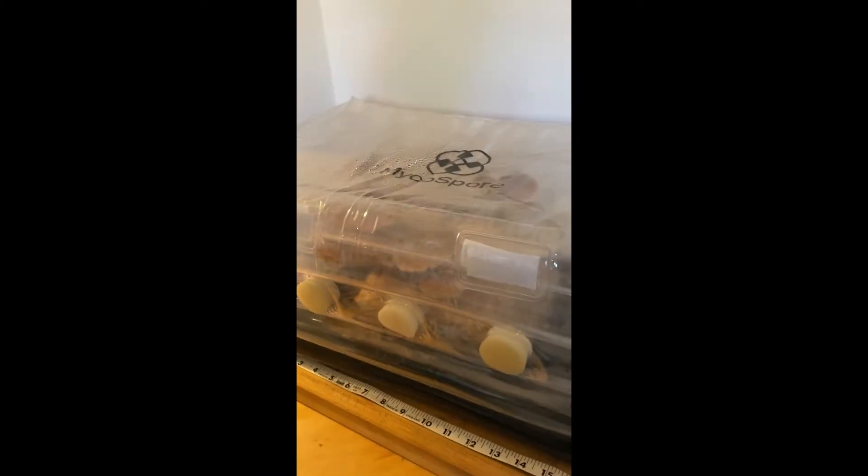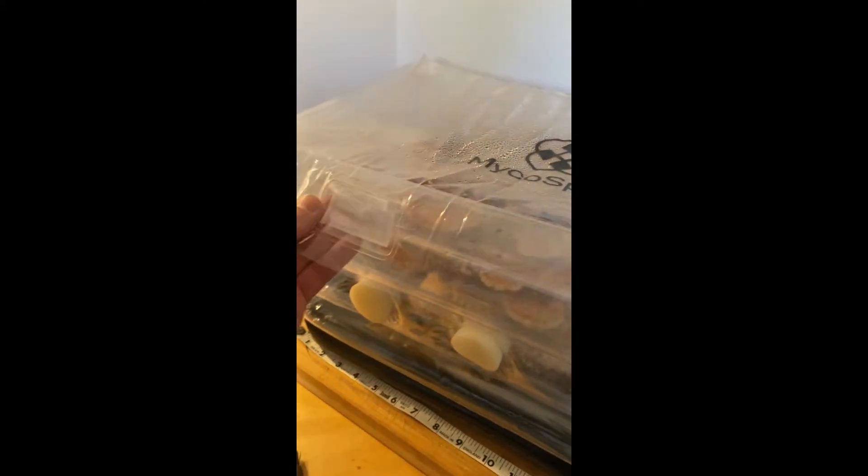Hey guys, it's Charlie. I just wanted to show you how my chestnuts are doing this morning in the Microsoft Play Wolf Rooting Chamber. Checking it out — you can see it's holding humidity well.